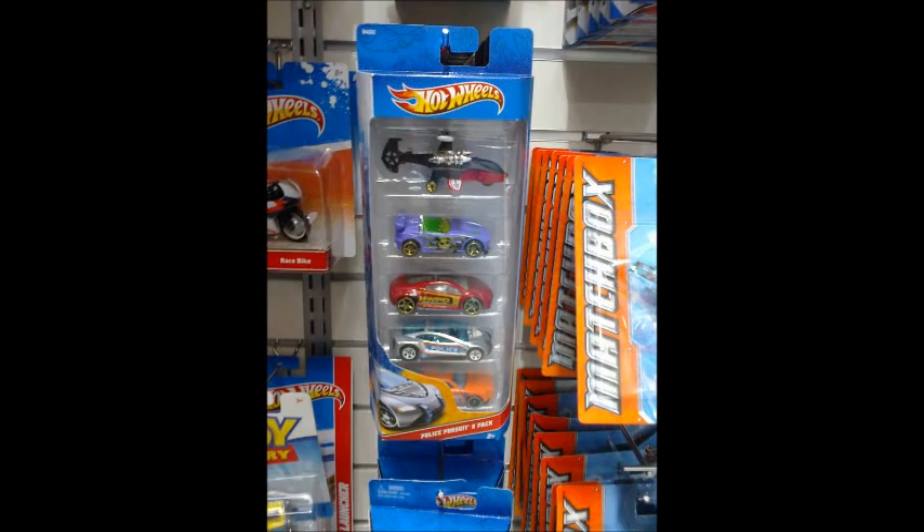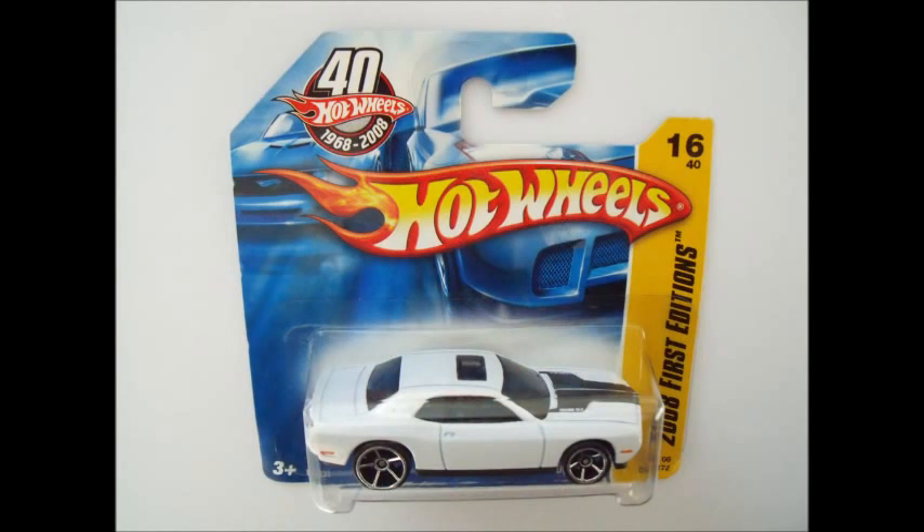And in the same store, we found this new Hot Wheels Police Pursuit 5-pack. They're all unusual-looking police cars, and to be honest, I didn't buy it, but it's handy to know it's out there if you do like it.